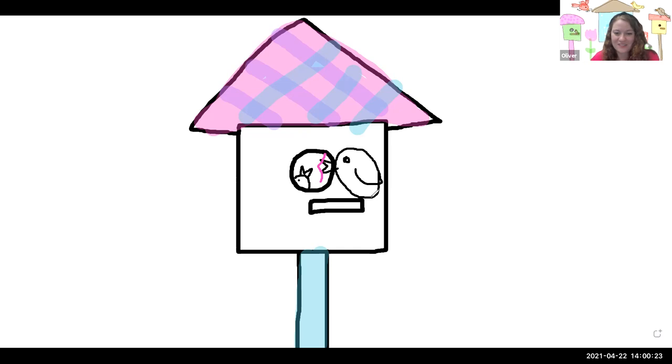Do you see how the bird still looks like a potato? Even when we add legs, it still looks a little bit potato-y. You need to add tail feathers — we're going to stretch some feathers coming from the back of the bird, and now it looks like an actual bird. You can draw your bird flying, with the wings stretched out high.